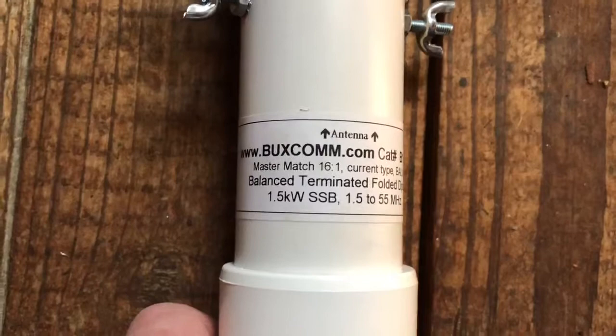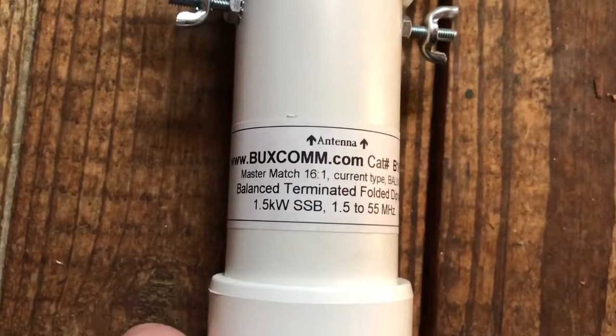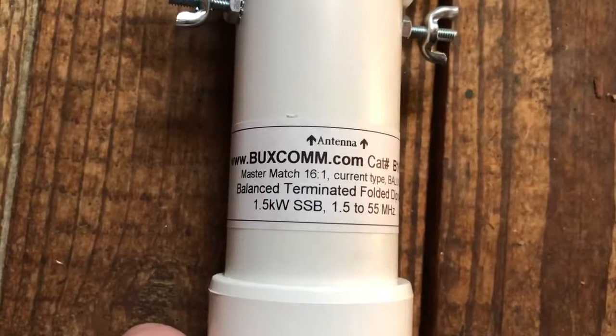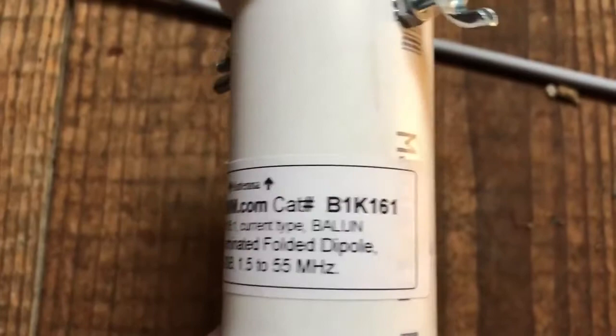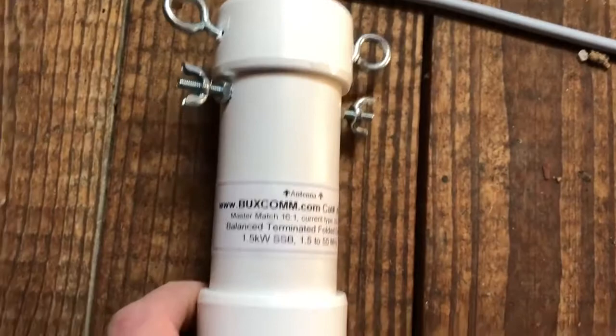I don't know if I'll videotape all of it — I don't have a tripod up here and the lighting's horrible. This is what I'm going to be installing: this part right here is the 16:1 current-type balun, rated for one and a half kilowatts on SSB. I've only got a hundred-watt radio downstairs. I'll put a link in the description. The feed point is right here and each end of the dipole comes off of here.